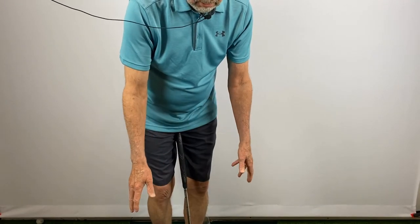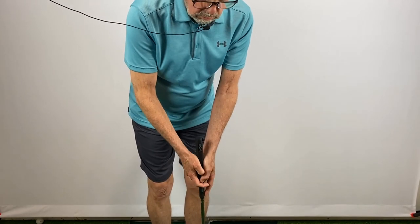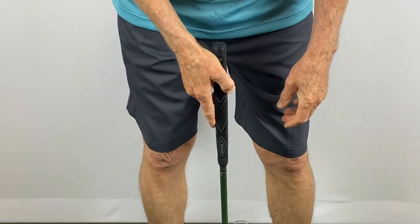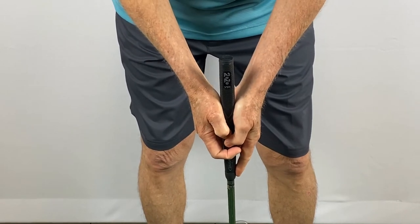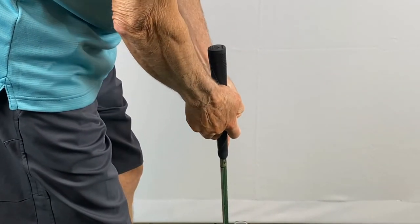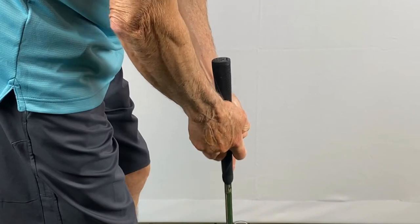You want your arms to hang down as naturally as possible and to feel very relaxed — this is absolutely the feel part of finger putting. I've created a unique way to grip the putter that allows it to hang straight down. This makes a true back and forth swing like a pendulum stroke, so it is very mechanical to grip the putter the same way every time.